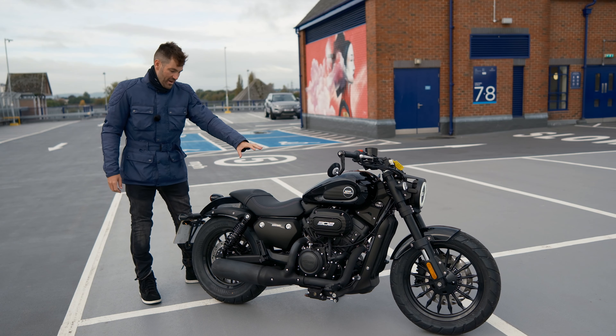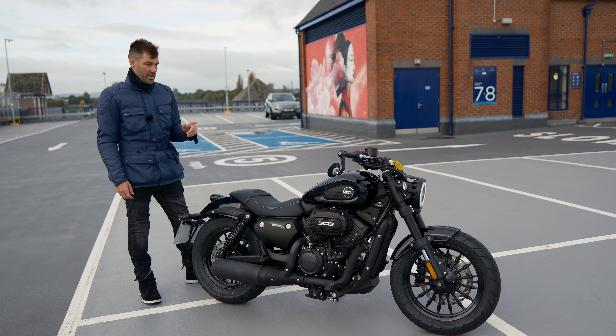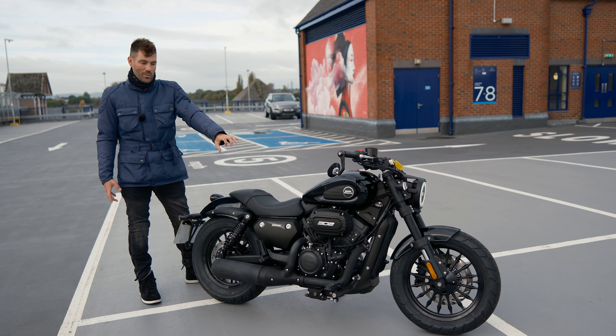Welcome back everyone. Today we're going to be doing the full review of the Keyway 302C, and as I mentioned in the teaser video, it's a bike I actually like the look of. I like the idea of it being a small capacity V-Twin — this is something I'd actually want to ride.